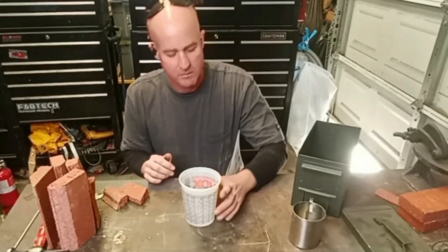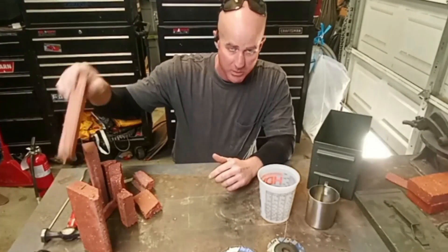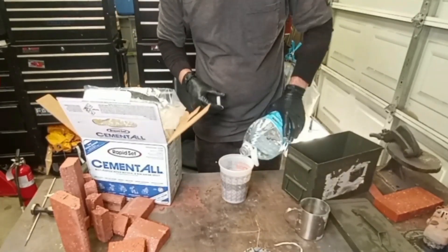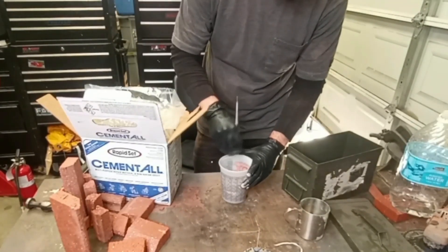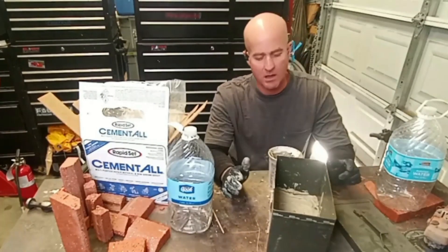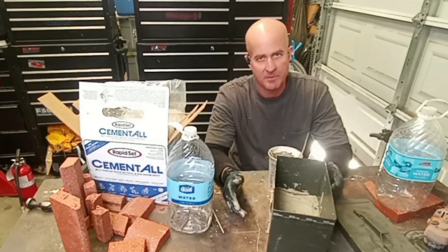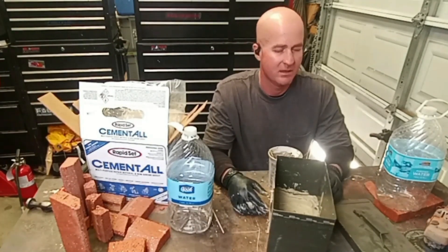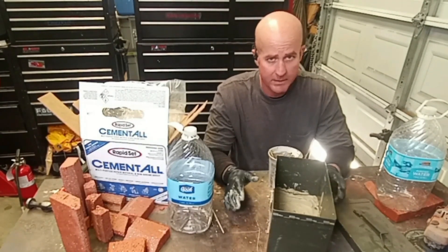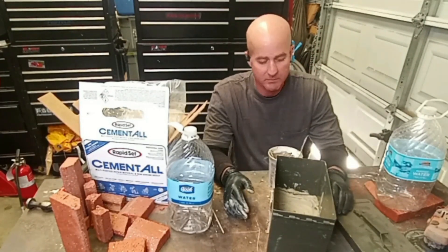I'm not the greatest at cutting bricks, as you can see. If you want to cut bricks, use a respirator and a fresh cutting blade. This grout isn't the standard stuff used for foundries — I've made foundries before using plaster of paris and play sand, which works but doesn't last. So I'm using this as an experiment, and I have a little experience from that previous build to go on.